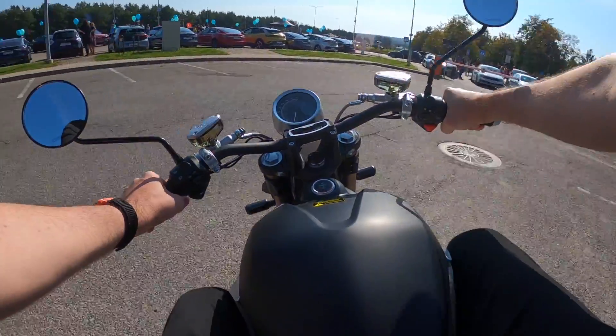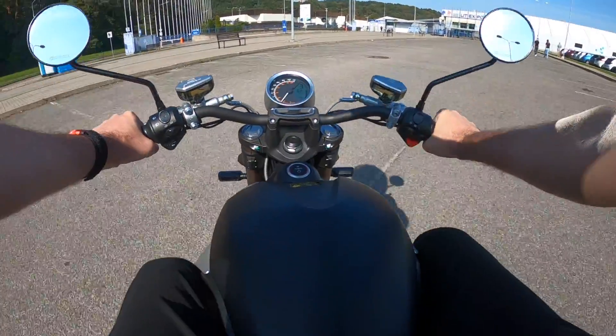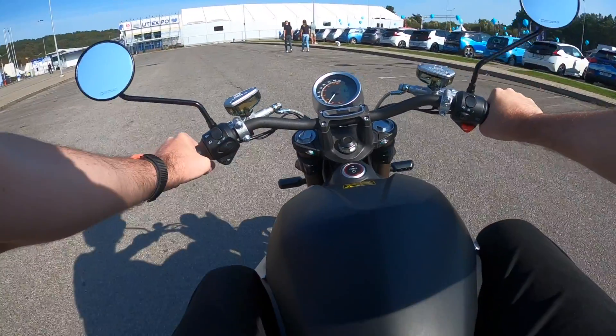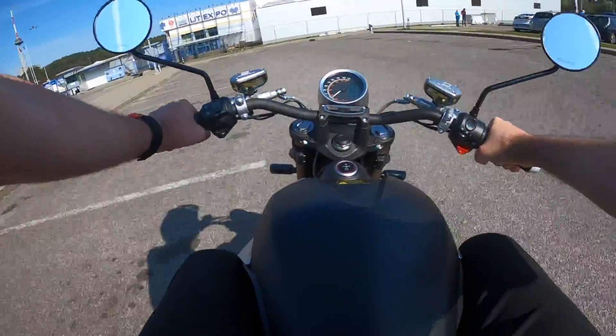I don't want to ride it on the street with just a shirt anyway, so we will not test the maximum speed today. But the bike is limited to 95 km per hour according to the specs, and it can reach over 100 km per hour when unlocked.